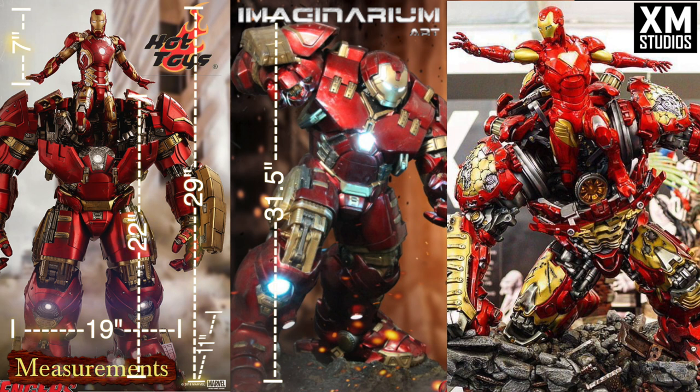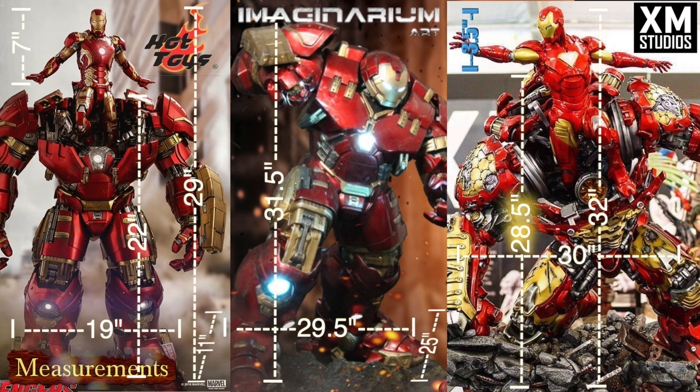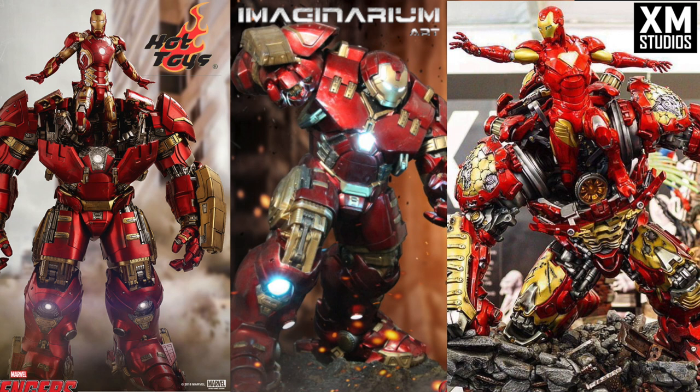Imaginarium Arts is monstrous — 31.5 inches tall, 29.5 inches wide, 25 inches deep. This thing is a behemoth no matter which way you look at it. You're not going to be able to use a Detolf on this — it's going to take a lot of space, you'll probably need your own table. In comparison, XM Studios runs 28.5 inches tall; Iron Man only adds 3.5 inches because it's sunken down a little bit, making it 32 inches total, 30 inches wide, and 24.5 inches deep. Very comparable to Imaginarium Arts — these are both quarter-scale with really big bases, so you'll have to plan a space for those two.